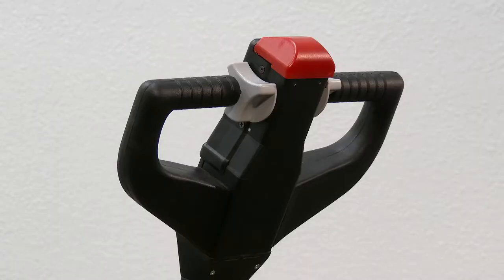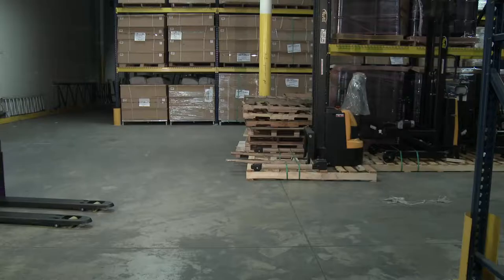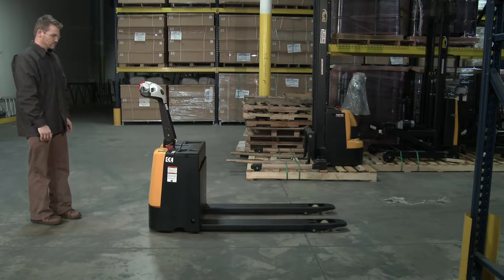An ergonomic handle features easy to operate throttle with infinite adjustment of forward and reverse speeds, lift and lower controls. It includes an electromagnetic disc brake with automatic dead man feature that activates when the user releases the handle.